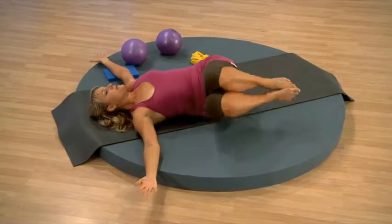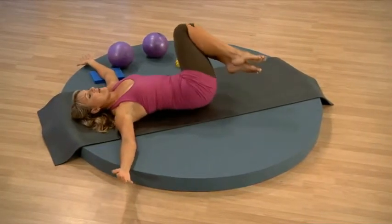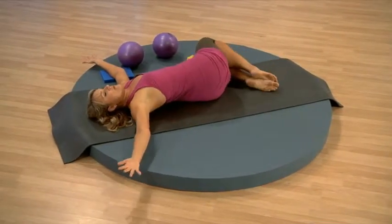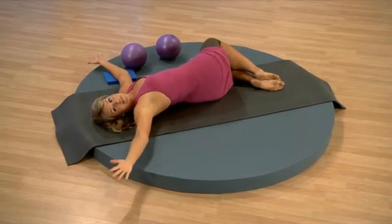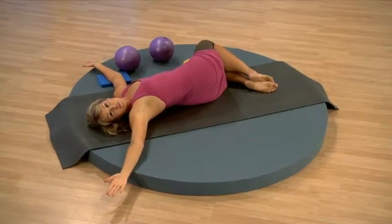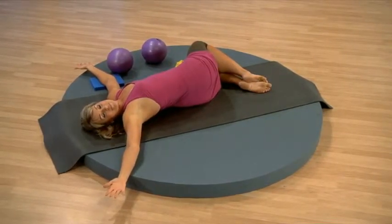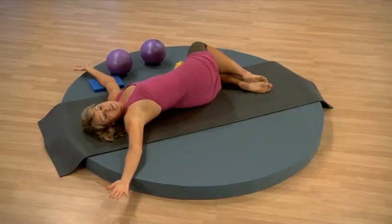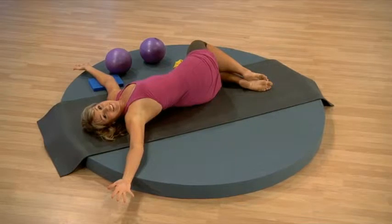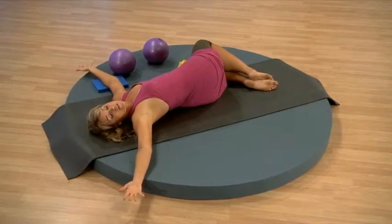Bring your knees through center and then up and over to the other side. That top hip comes down away from your ribs. Take that eye gaze the opposite direction. Take a nice deep breath in — this might be the only chance you get to breathe today. And then bring it back through center.